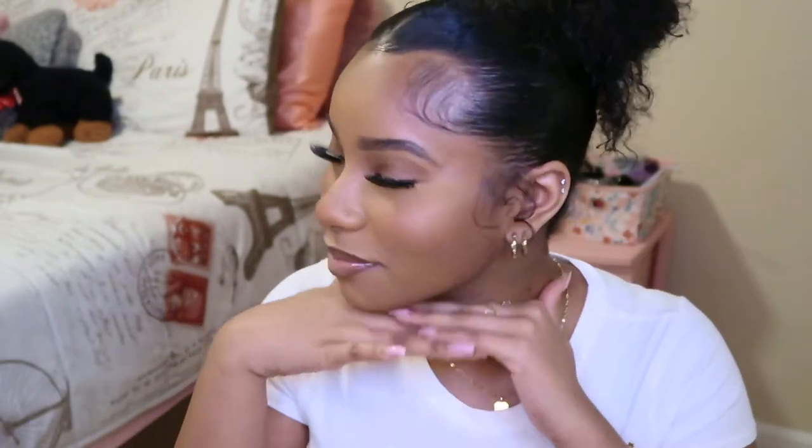Hey guys, it's your girl Lea Love back with another video. As y'all can tell from the title, this video is my makeup routine. So if y'all wanna see how I did this masterpiece on my face, keep watching.